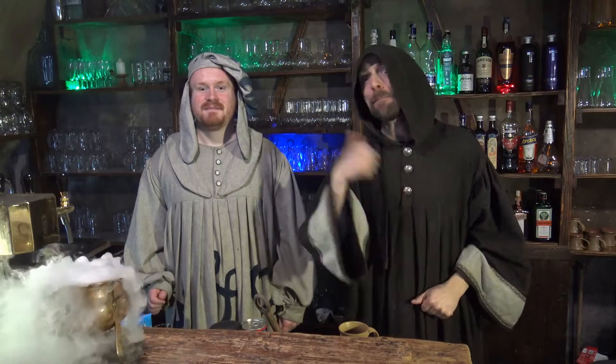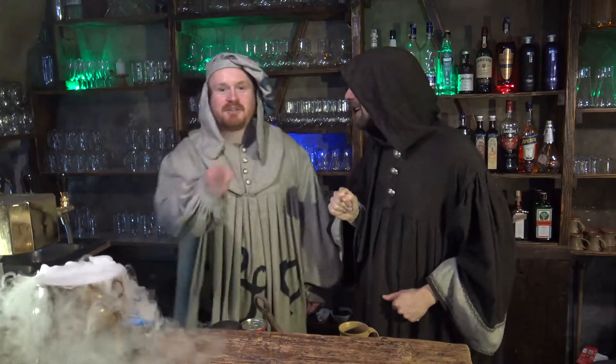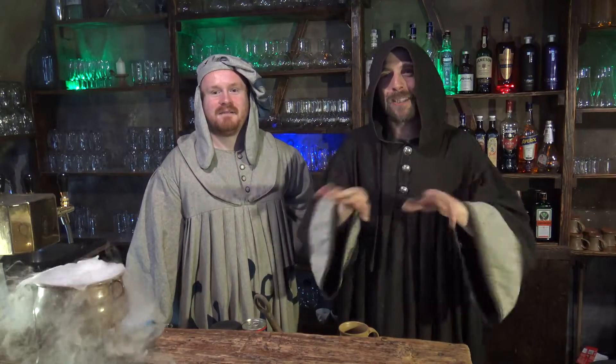Dobrý den, dámy a pánové, vítáme vás u pátého dílu našeho pořadu o baření – Alchymistka v akci, neboli Techtle mechtle alchymie. Dnes pro vás máme ne jeden, ale přímo dva úžasné nápoje. Rovnou dva? Rovnou dva. A to se vyplatí. Pozorujte dál, přesně je řečeno.